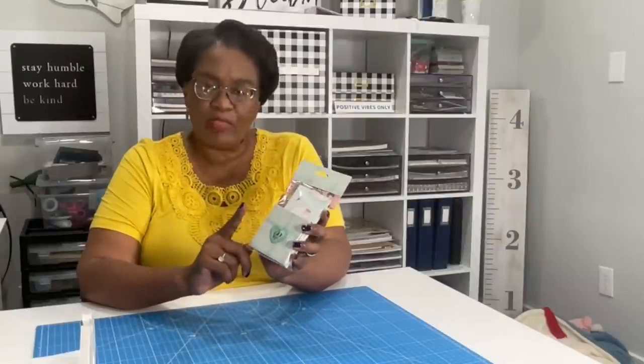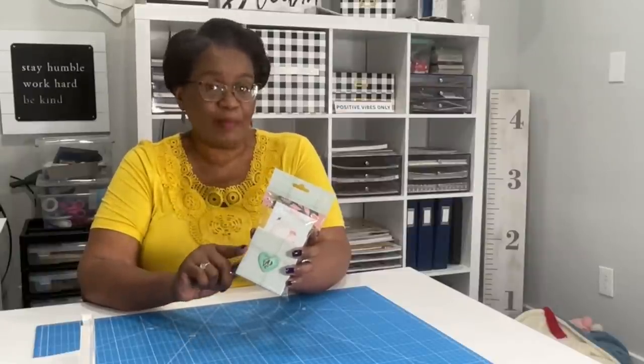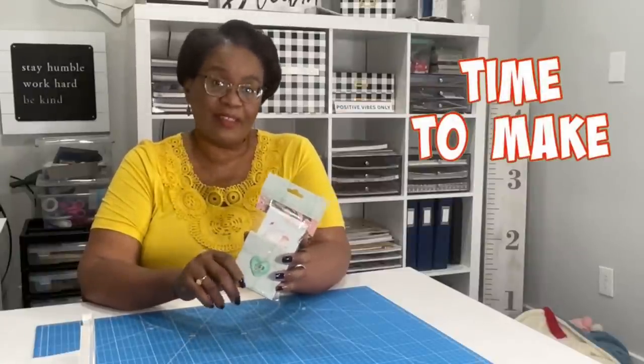Today we are using more scraps, and we are going to use those scraps to create some scratch pads, some notepads, or some doodle pads. The way that I have mine packaged, I have them packaged as a pair — one that is 3 by 5, and one that is 3 by 3 and a quarter. I'll give you a closer look in just a minute, but y'all know what time it is — it's time to make it.